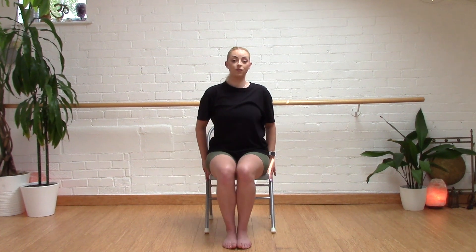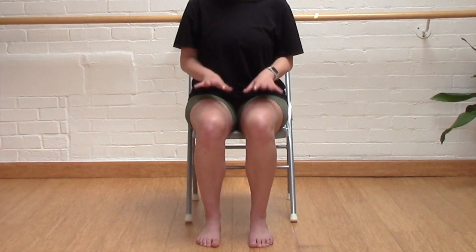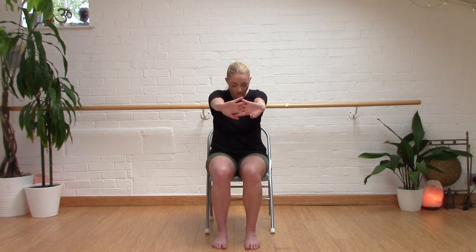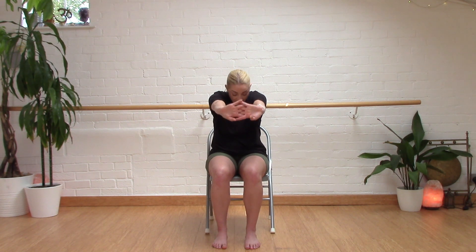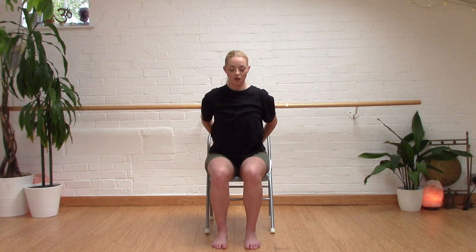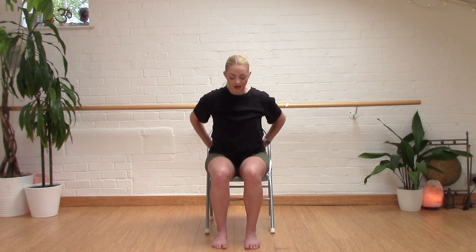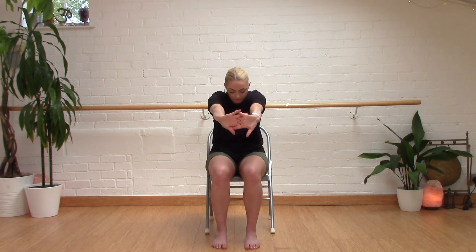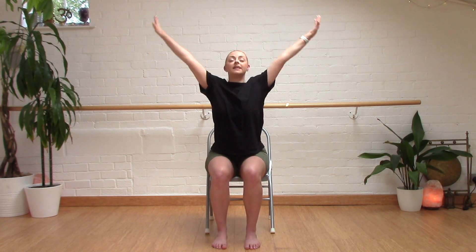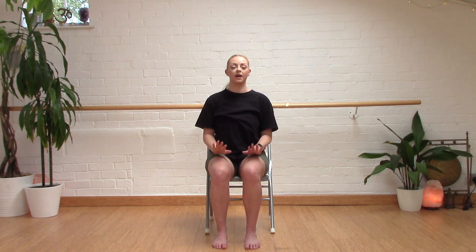We're now just going to take a bit of a shuffle forward on our chair, taking our feet out in line with our hips, and our knees in line with our ankles, our toes — all ten of them facing forward. We are going to interlink our fingers and push out, curving the spine. And we're going to reach up and release. We're now going to take the same link but behind, having a bit of a gaze forward, and releasing it all back to the centre. So interlink, pushing forward, reaching up, releasing behind us, pushing back, and releasing back to centre.